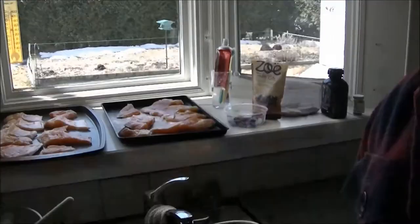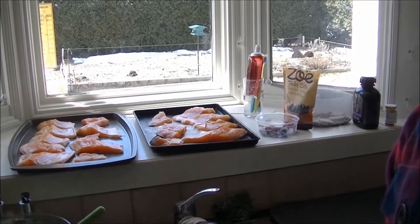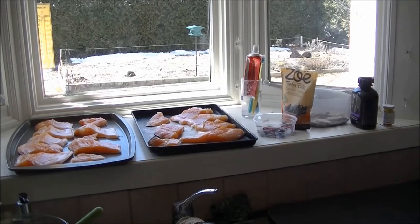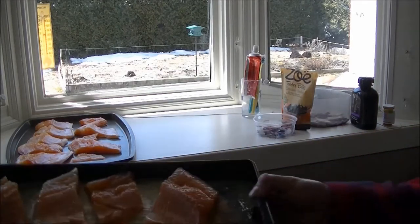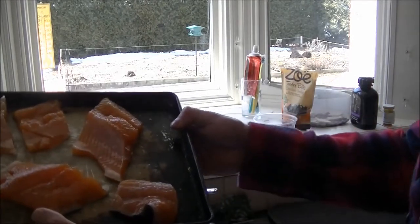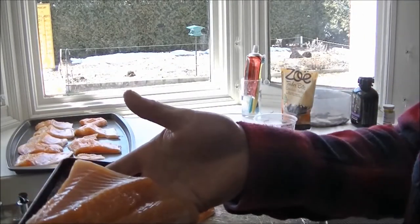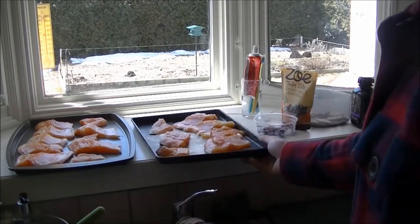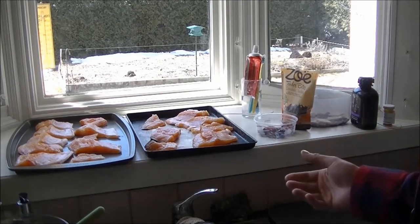I've got them all chopped up there. Basically I end up gutting them, and then I cut down the spine, and then I cut the spine out, so all you're losing is the head and the spine, the fins and tail and all that, and you end up with these nice pieces here. Probably about two or three pounds of that. And it's not quite boneless, but at least you don't have the spine, which is nice if you ask me.